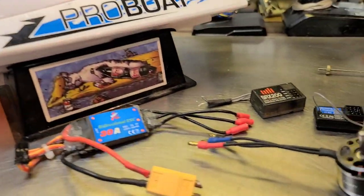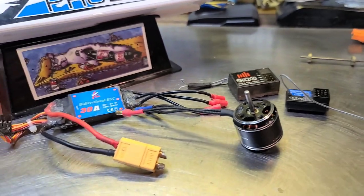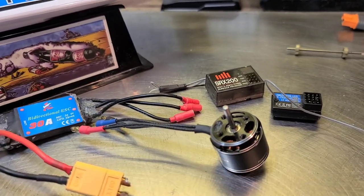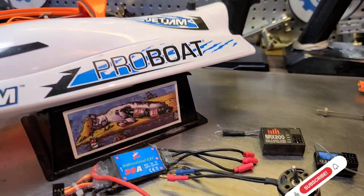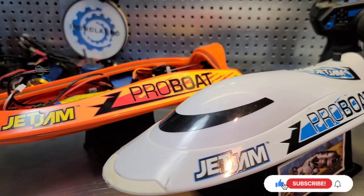So today we're actually going to fix that. We're going to do a brushless conversion. This conversion should be pretty cheap, actually. The ESC is like $10. You can find one of these 2835s for like $15 to $20. You've got to have a receiver. So yeah, it should be pretty fun, pretty quick, cheap, hopefully out of control. So stick around.